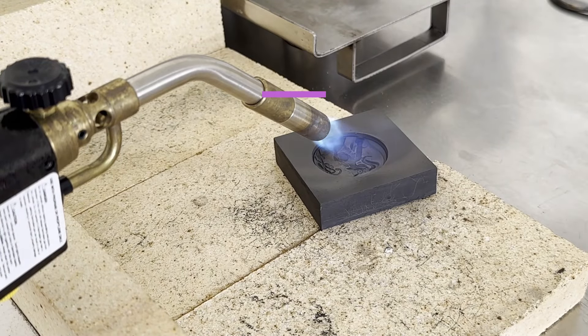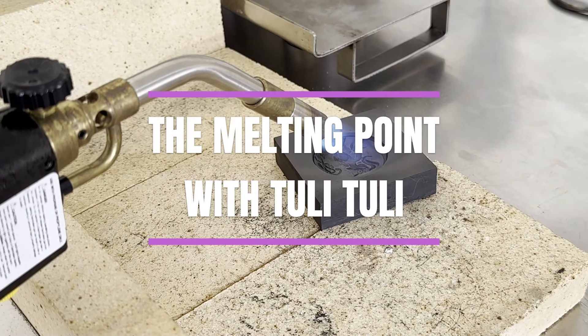Hello, it's Tully Tully and welcome to my channel. You are watching the Melting Points and I appreciate you being here.